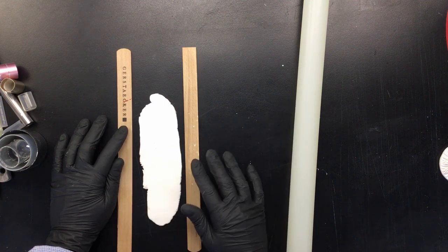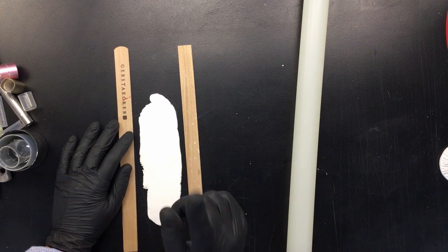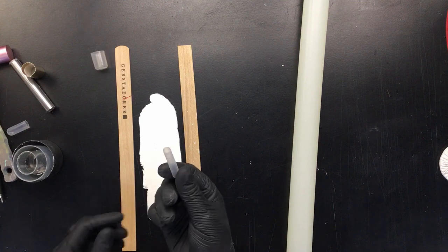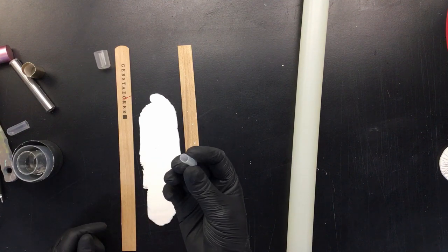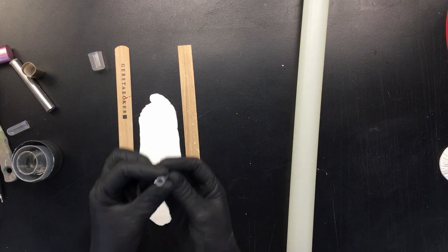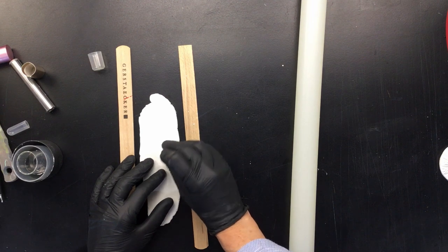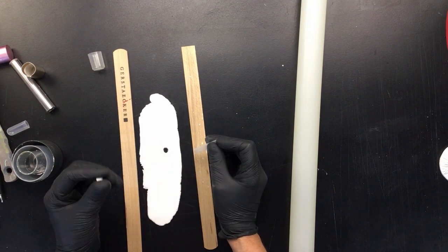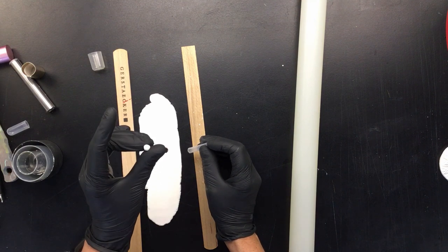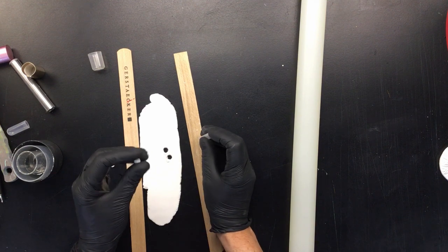Now, to make the small little balls I have something really small — you could use a straw or a pipette. This is a pipette which I just cut off because I like the diameter. You just press it in the clay like that, and while I'm talking to you and watching TV I just roll it up like that, then get the next one. That's really all I do.